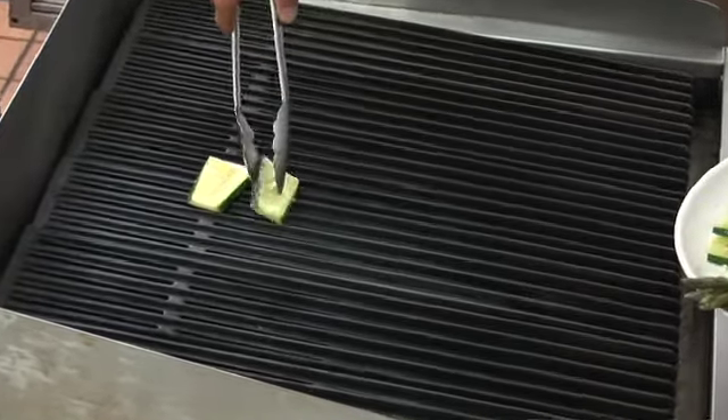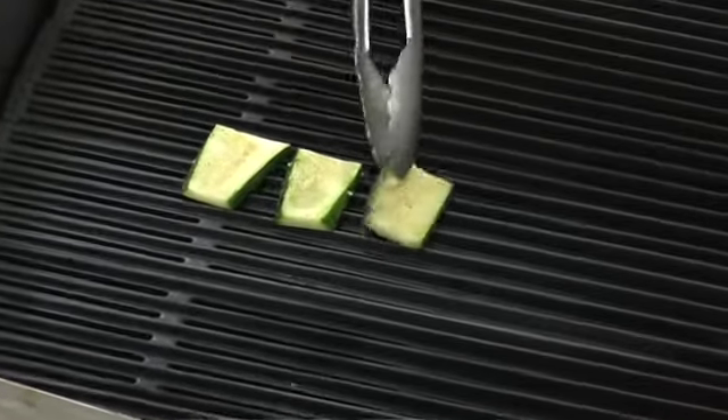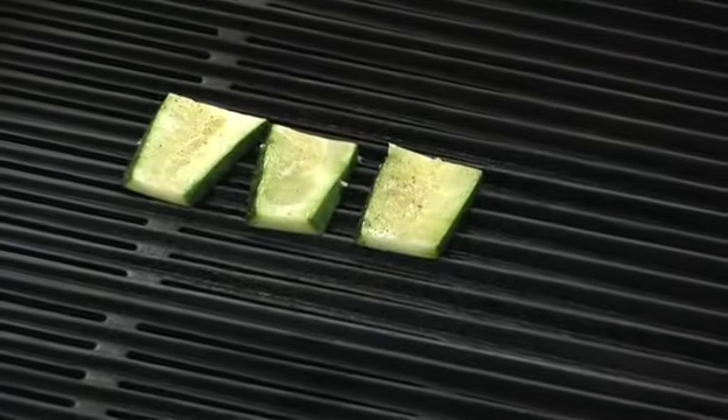The asparagus that we have are relatively thin, which means that they're going to have a short cook time, so they don't need to be blanched.